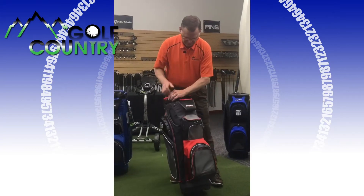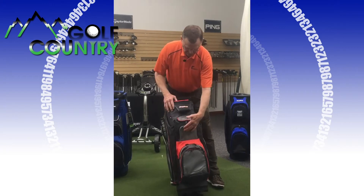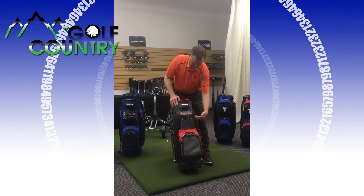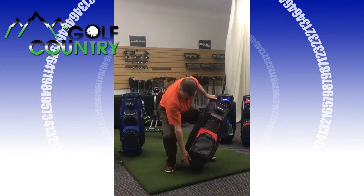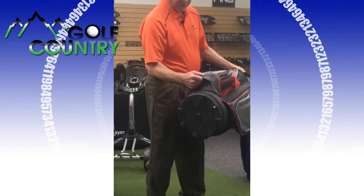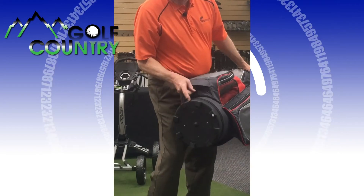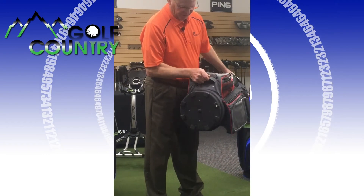It has a polymer inside, so your clubs will not get wet when you put them in there. And on the bottom, you just grab it right here and throw it into your cart. It's got bottoms that will help you stabilize the bag when you put it on the cement or anything like that.